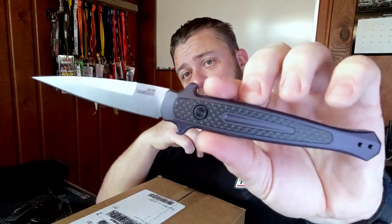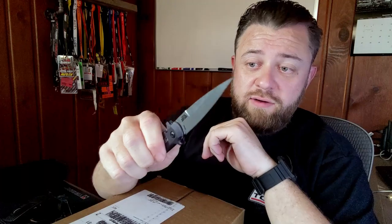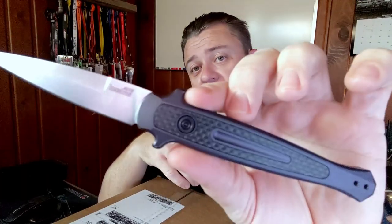We are going to open this thing up, and to do so we're going to use my Kershaw Launch 8. It is an automatic knife — push-button automatic. Not legal everywhere, but it's legal here if you have a FOID card. It's a very nice, very snappy knife. Fits in the hand nice, feels good, it's lightweight. Classic stiletto design, very slicey.